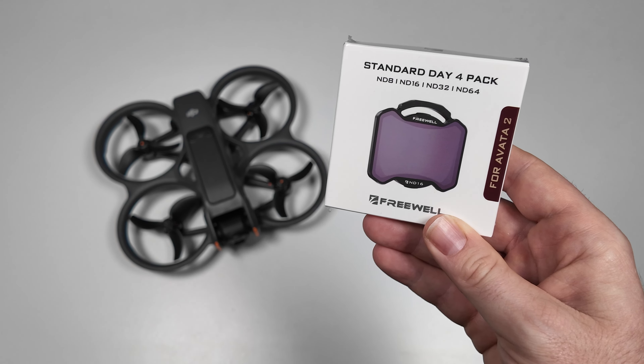So we've got the four ND filters here — you just open it up like so, it magnetically closes back down again, nice and secure. Then how you mount these is quite simple with the Avata 2. Love the build quality of these, really love the design — you've got 'Freewell ND8' down the base.